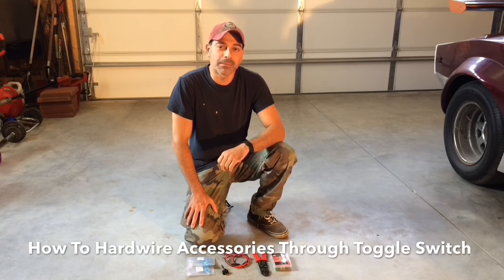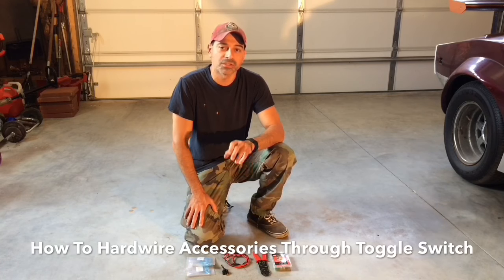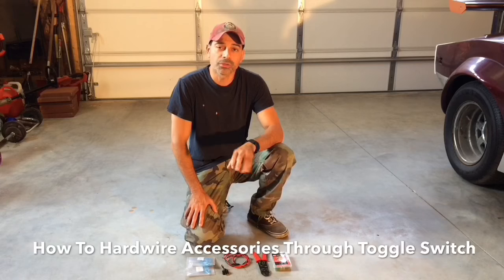Welcome to Andy's Garage. I'm Andy Phillips. Today I'm going to show you how to hardwire accessories in your vehicle, or fans, going through a toggle switch. So let's go ahead and get started.